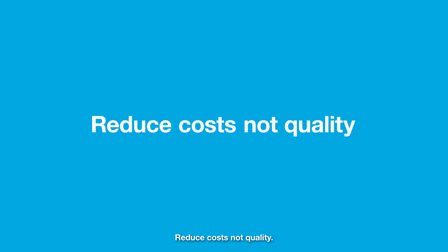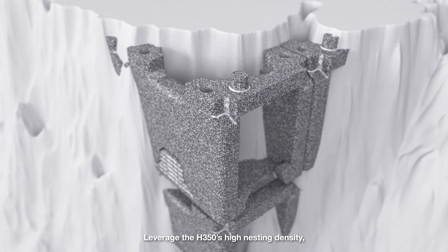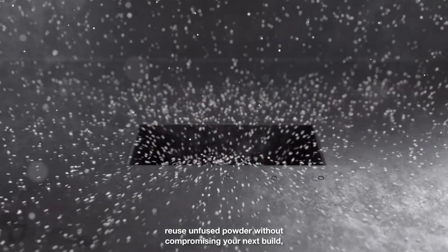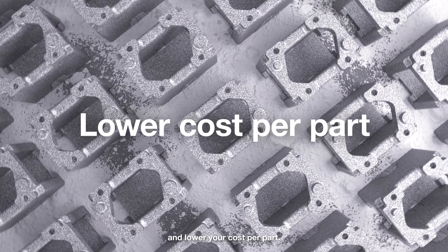Reduce costs, not quality. Leverage the H350's high nesting density. Reuse unfused powder without compromising your next build, and lower your cost per part.